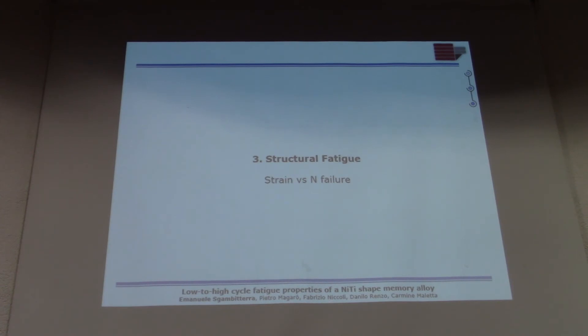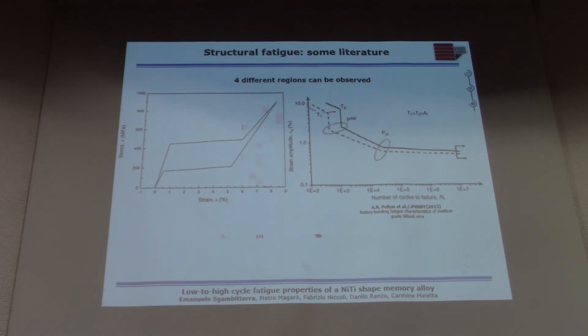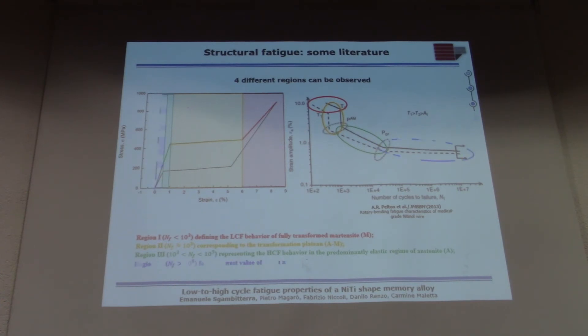Before showing our structural fatigue results, I want to highlight some important prior research. Figueiredo and Pelton performed rotating bending tests on wire, and these are their results in terms of strain amplitude versus number of cycles to failure. The behavior is quite unusual: we can distinguish four different regions. The first is low-cycle fatigue in the fully transformed martensite regime. The second is inside the stress plateau, where the strain life appears not to be affected by the maximum applied strain — which is quite strange. Then there is the high-cycle fatigue regime in the linear elastic austenite, and finally the very high cycle fatigue regime.